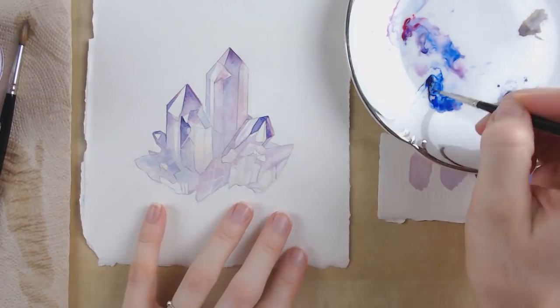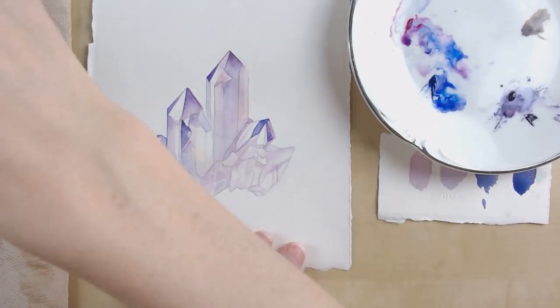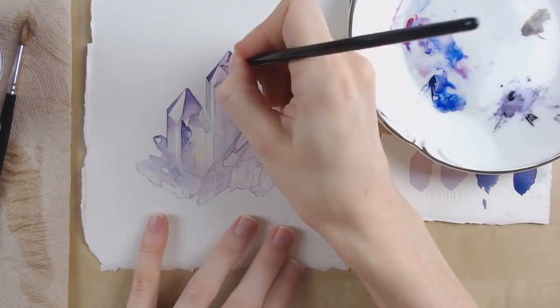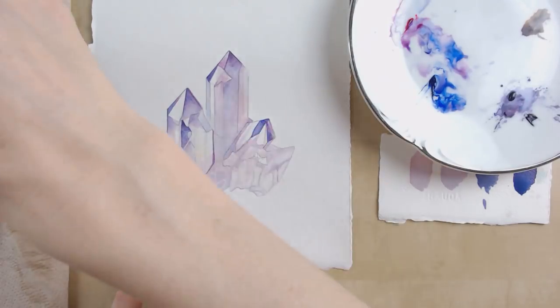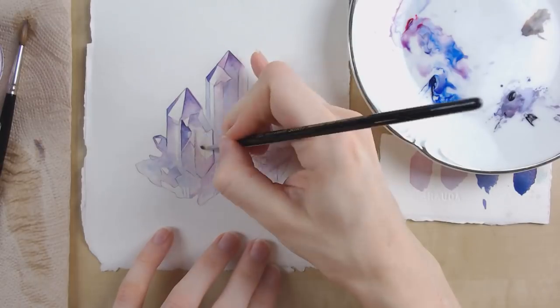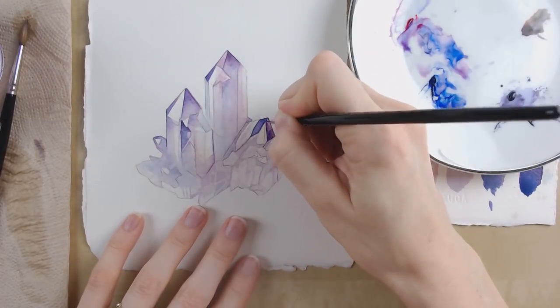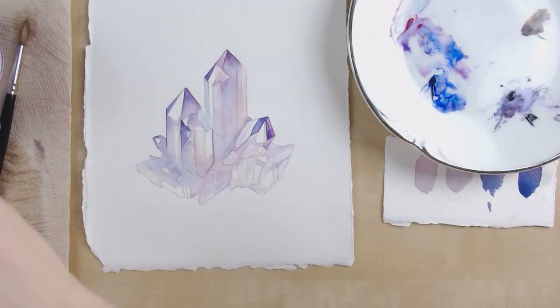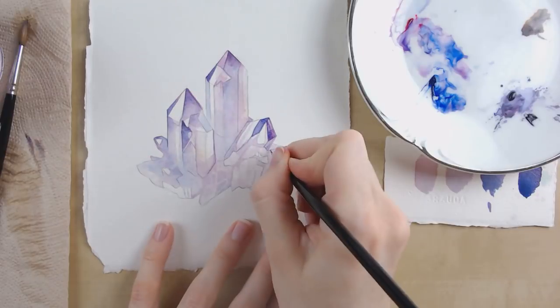When you are layering a piece it's really important to let the paint dry before you go over it again. Get your color in, get the smooth wash where you want it to go, and then just leave it alone for a little bit. You can let it dry naturally, put it in the sun, or use a hair dryer if you want. Sometimes I'll even have another piece going so I can switch gears while that one dries, then work on the other one while the other one dries.